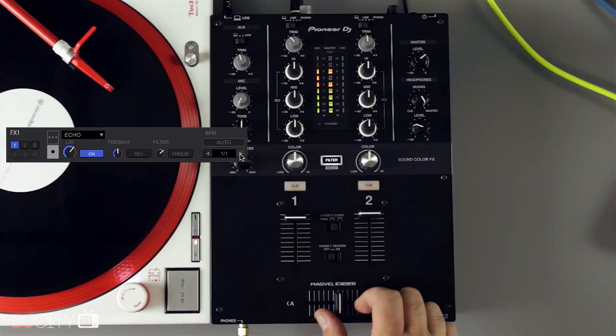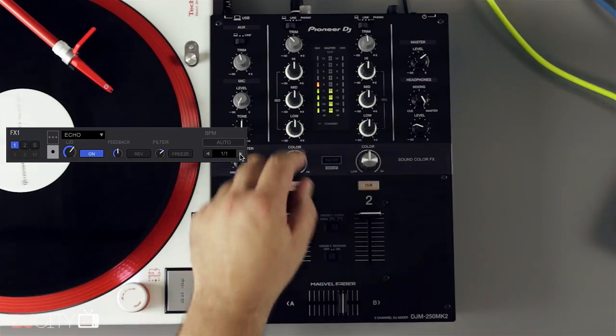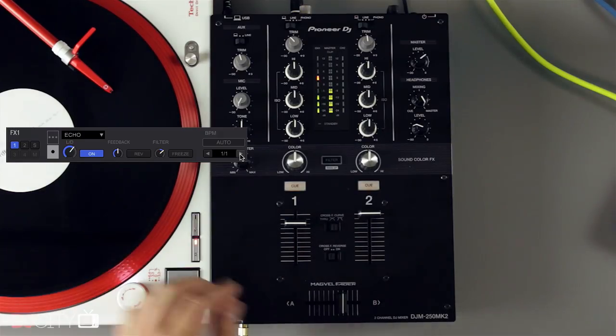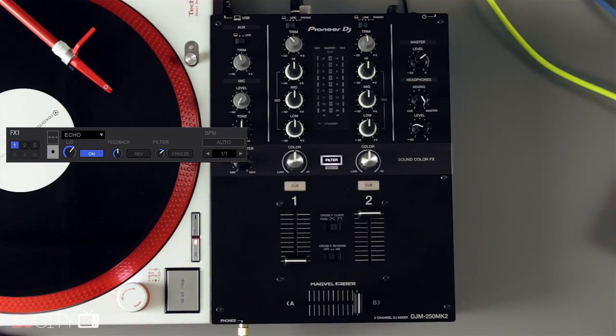To operate like this, the up faders must be controlling the software in USB mode, not audio directly, much like the Mixars Duo does. The same does not apply to the cross fader though — closing that will cut off the tail, but I'm fine with that. Having any kind of post-fader functionality is a real bonus at this price, and scratchers will prefer to keep the latency on the cross fader as low as possible, so this is a fair compromise between the two.